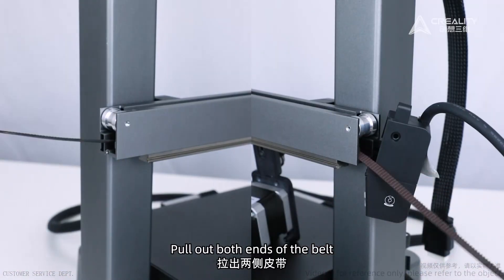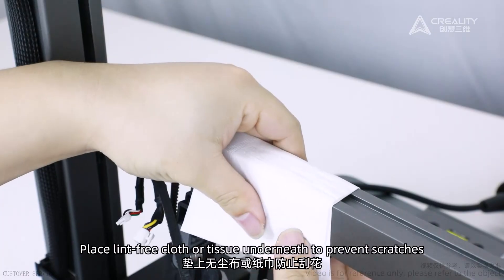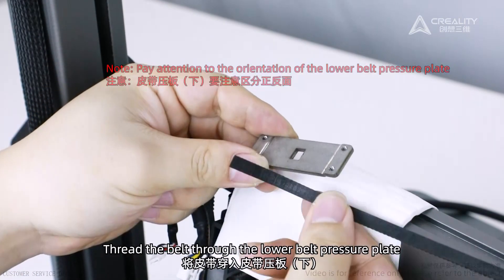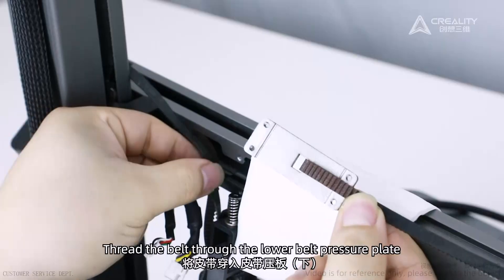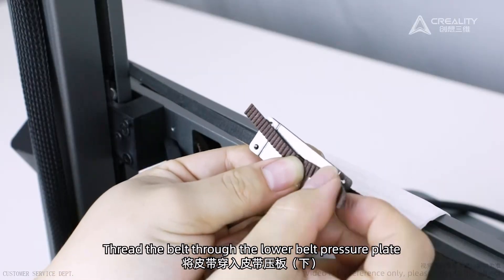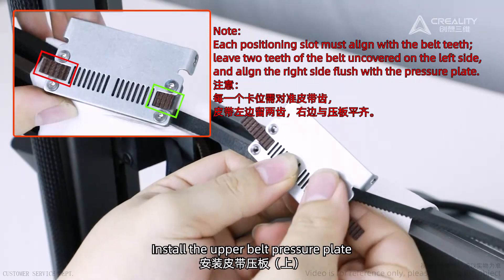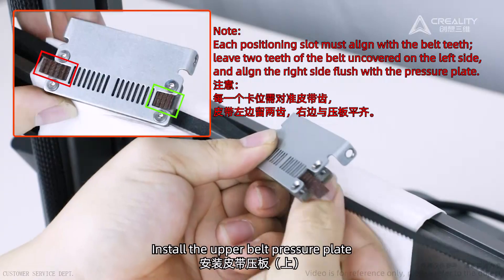Pull out both ends of the belt. Place lint-free cloth or tissue underneath to prevent scratches. Thread the belt through the lower belt pressure plate, paying attention to the orientation of the lower belt pressure plate. Install the upper belt pressure plate — each positioning slot must align with the belt teeth. Leave the teeth of the belt uncovered on the left side, and align the right side flush with the pressure plate.